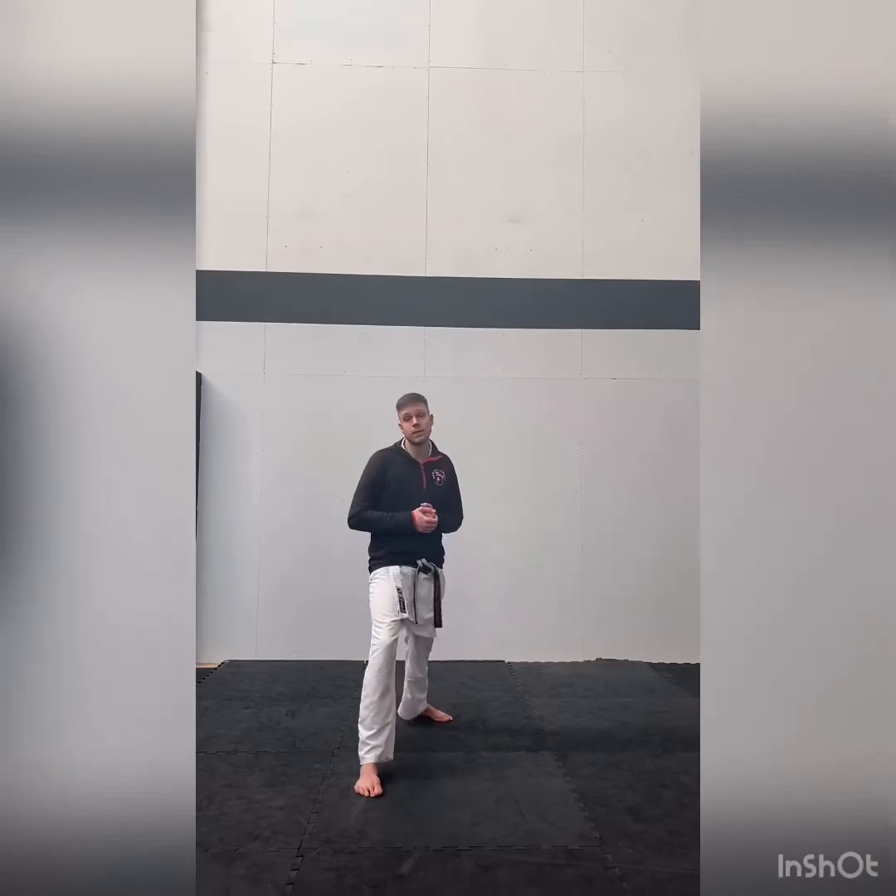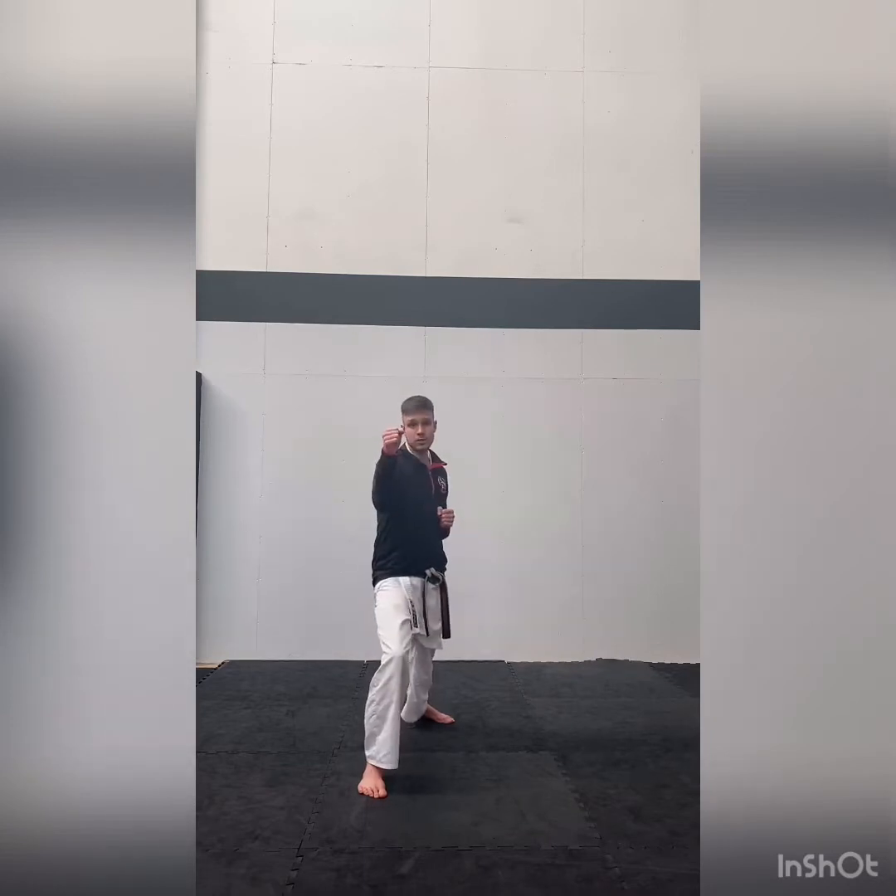Okay guys, so we are going to be looking at our shuffling today. This is for yellow stripes taking yellow. Now, to be able to do this, I need you to go into your round position.